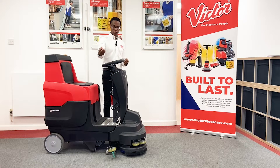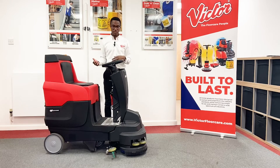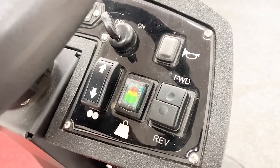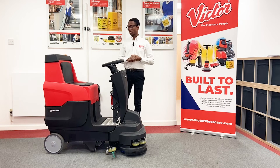On the other side you've got a horn so that you can let people know you're coming, a button which swaps between going forwards and reverse, and then a further button which allows you to adjust the amount of pressure being put on the floor — which can go up to 41 kilograms, so you get a good deep effective clean.